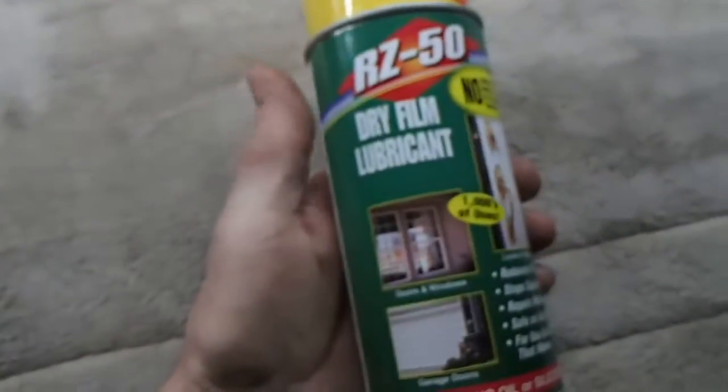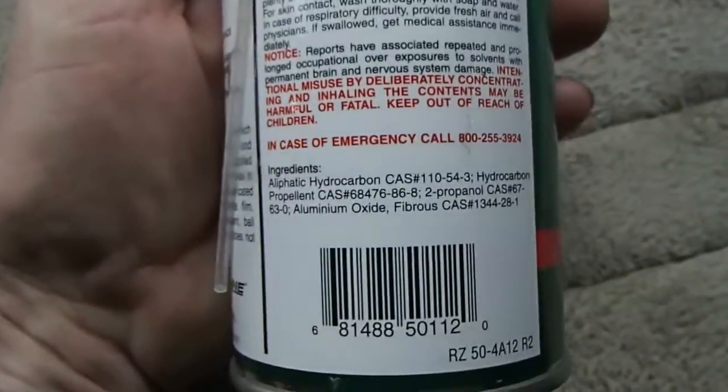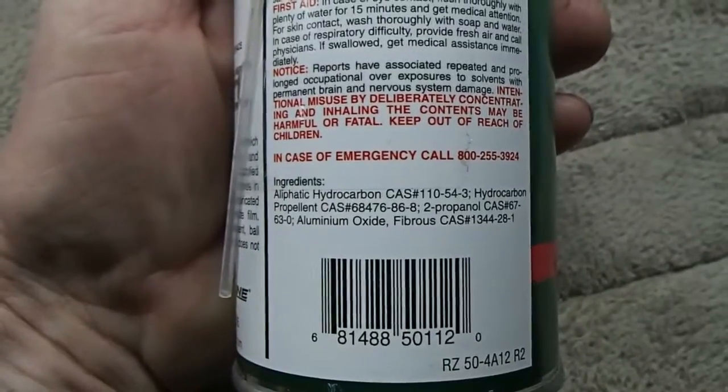Now this particular coating here is not Ceramark. This is a coating of the RZ50, and this is the dry moly lube spray. You can see right there what it says. This was purchased at Home Depot — it cost me $7.06 out the door.